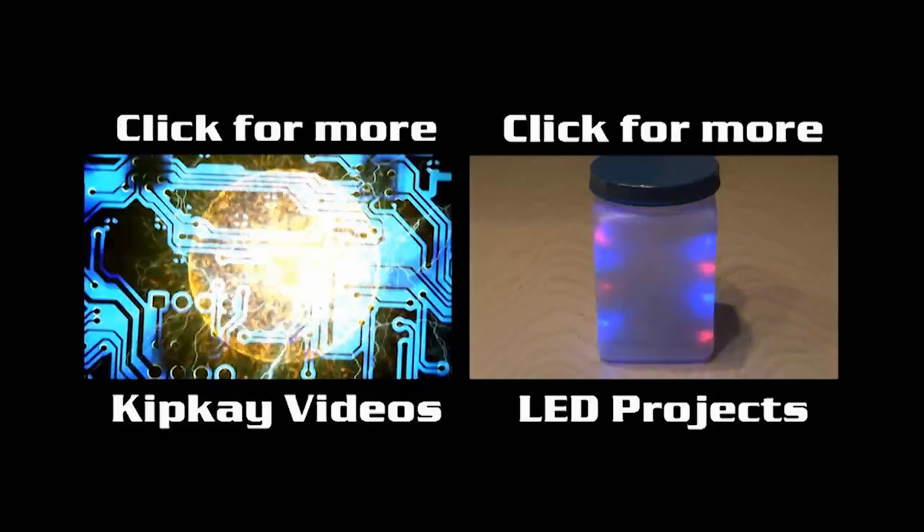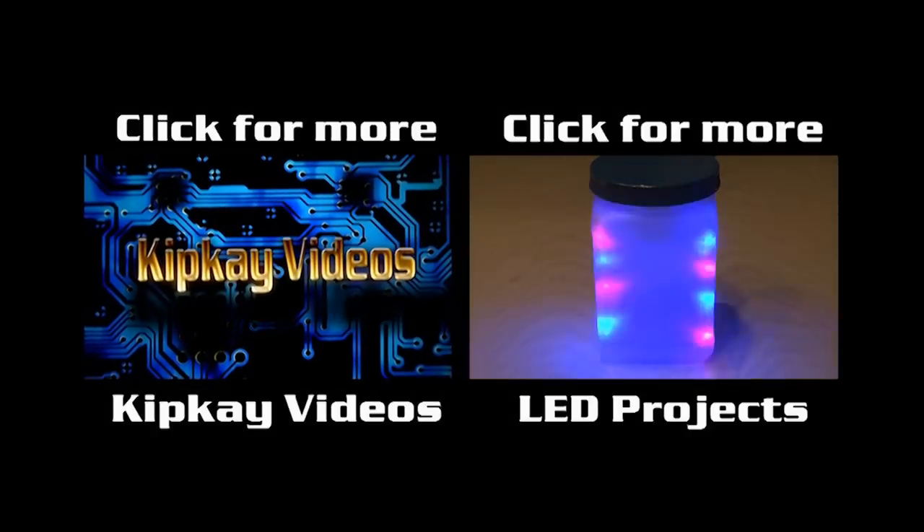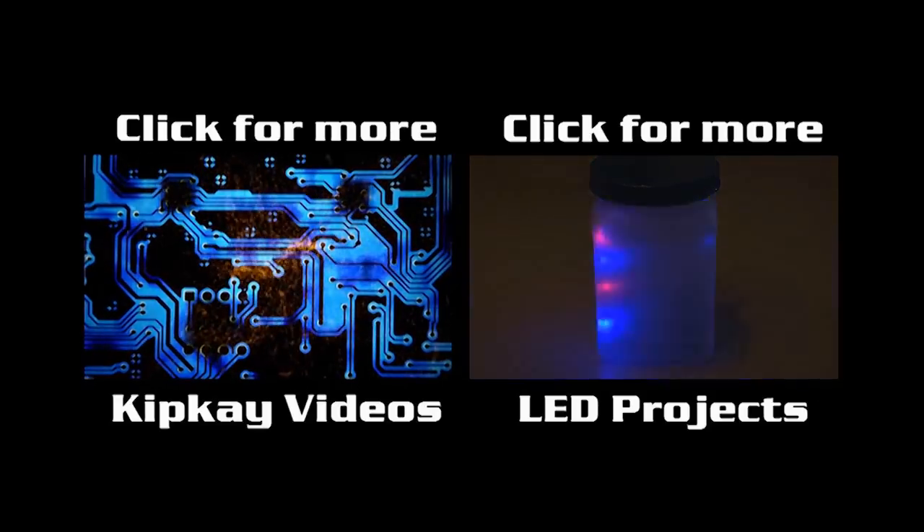To check out my channel with more projects, click the box on the left. And to see my other LED projects, click the box on the right. Thanks for watching — we'll see you next time.